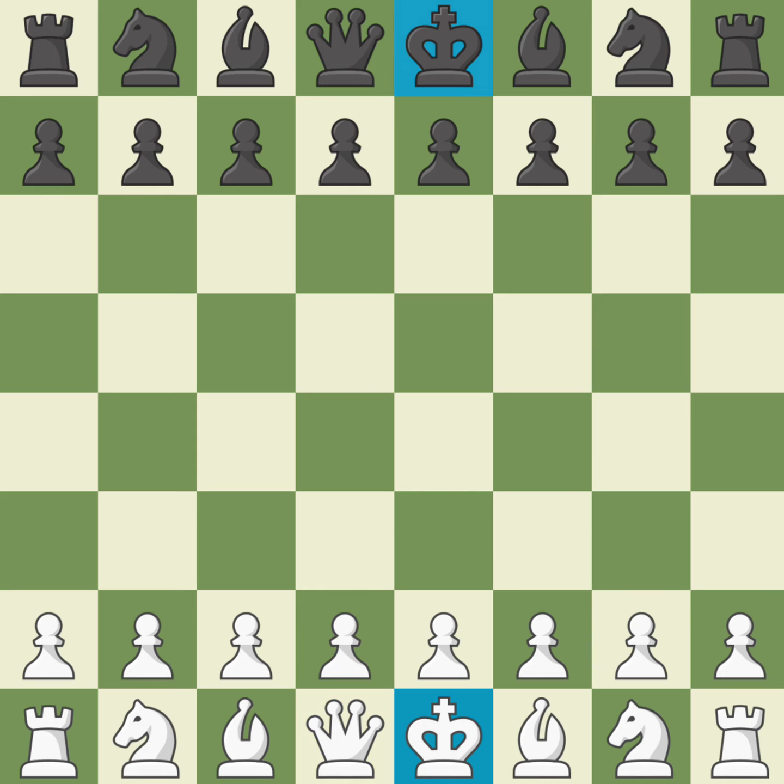Now you're ready to play. In chess, each side takes only one turn at a time, and by tradition, white always moves first. Now that the board is set up, it's your turn to practice making moves for both sides.